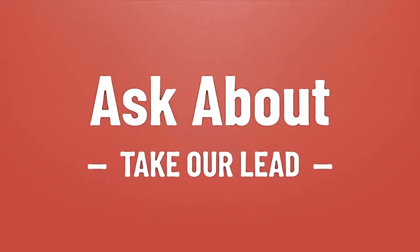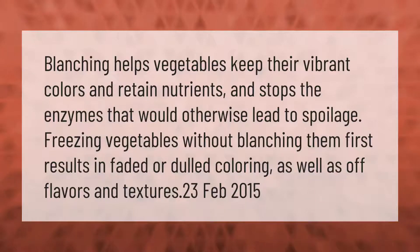Blanching helps vegetables keep their vibrant colors and retain nutrients, and stops the enzymes that would otherwise lead to spoilage. Freezing vegetables without blanching them first results in faded or dulled coloring, as well as off flavors and textures.